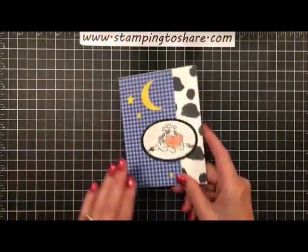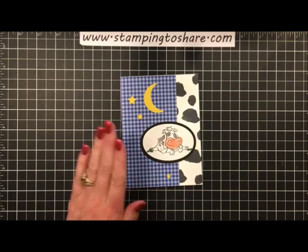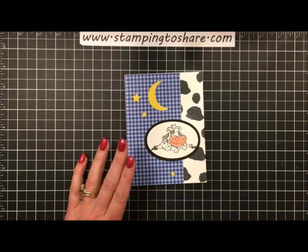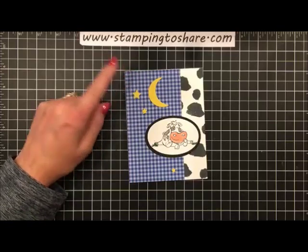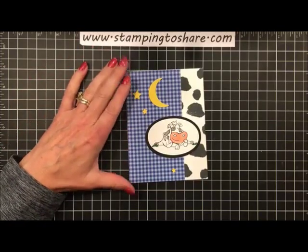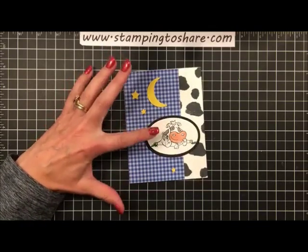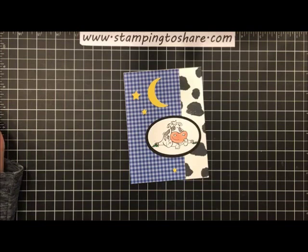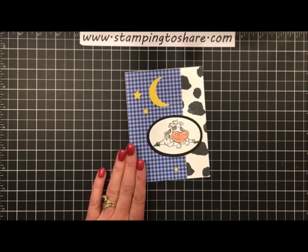The next card is from downline member Sharon Merritt, who helps me with preparations for Fall Flare in October. This uses the Over the Moon stamp set with the Twinkle Builder punch - she made a cute little cow card, because that cow is part of the Over the Moon set. She just looks so cute and relaxed and happy, and that's how I feel knowing Sharon is helping me with Fall Flare.